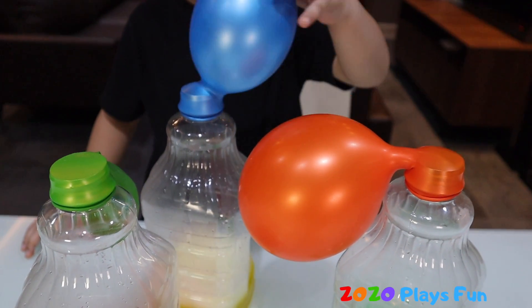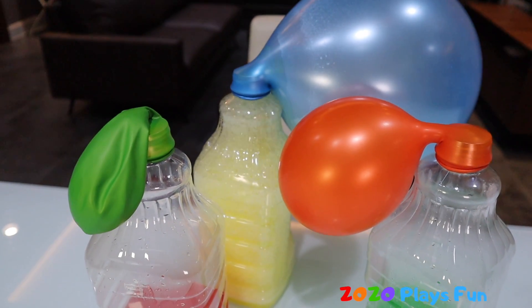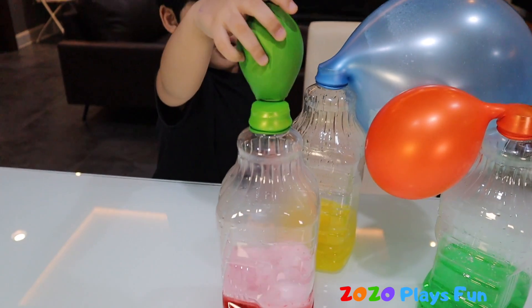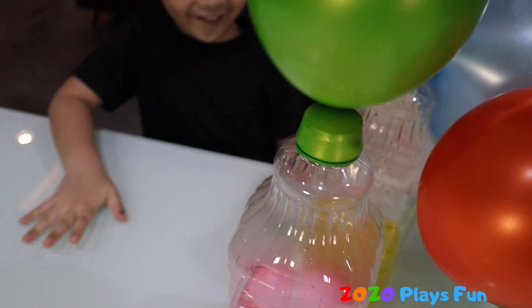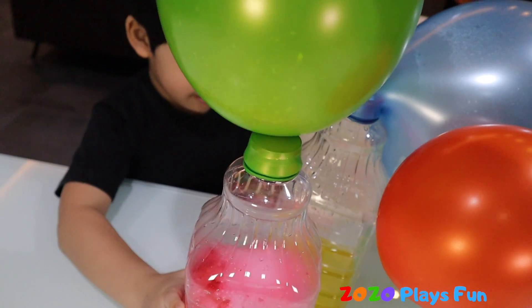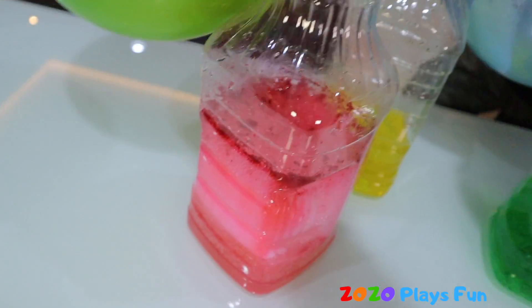Next color! Next balloon! This is green! Let's put the baking soda into the balloon. Pour it! Give me your glasses — someone help me! Look at this, pour it! It's getting bigger! Cool!